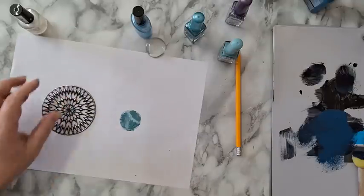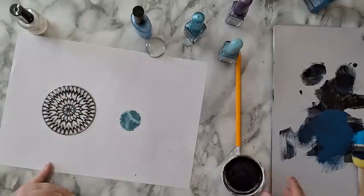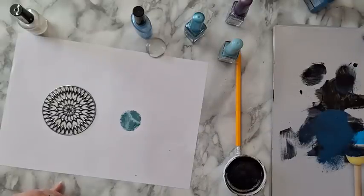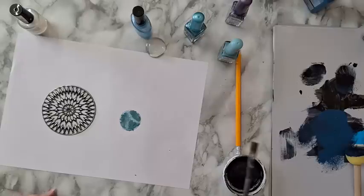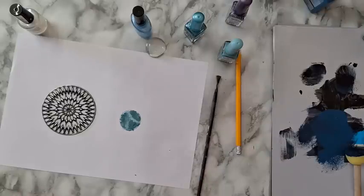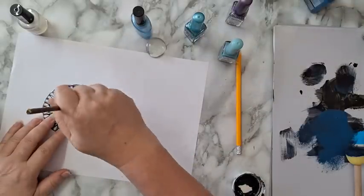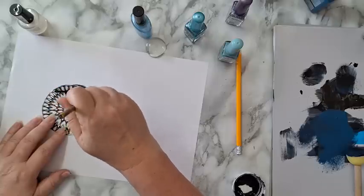Now for this earring, I'm going to cover it with black gesso. Let me take a brush. Covering the earring metal piece.